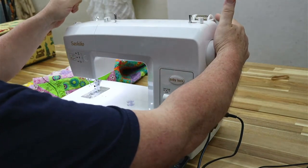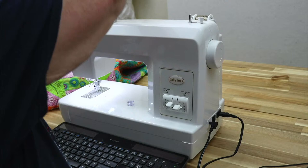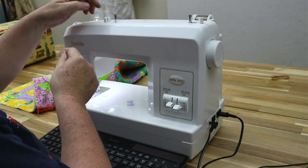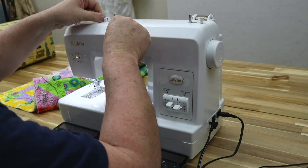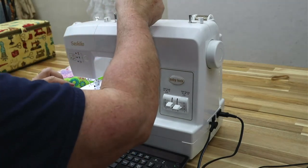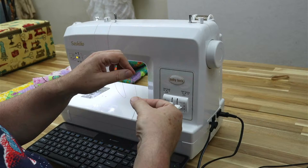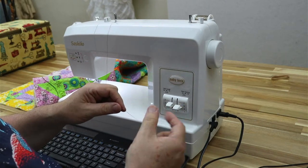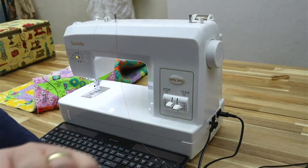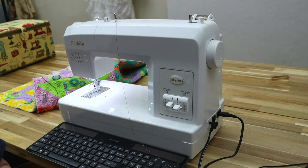Once we get it on the spool holder back here, we're going to just attach it into this little finger right here. It's going to click — there's a little groove right here and it'll click down into it. You'll actually hear and feel it click. Then there's a little stand here, we're going to put it up in that. Then I'm going to take an empty bobbin — class 15 bobbin — and I'm going to thread it. I'm going to trim off the end of that thread so I get a nice clean start.